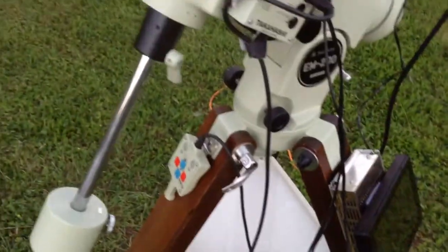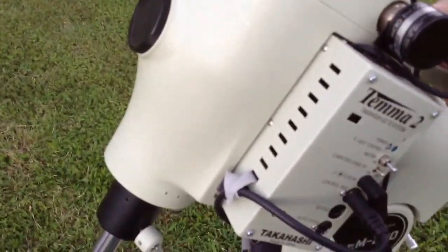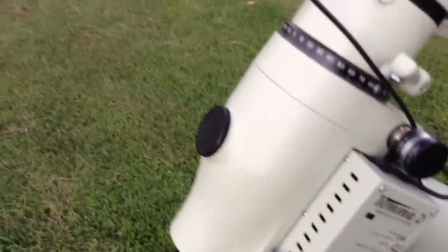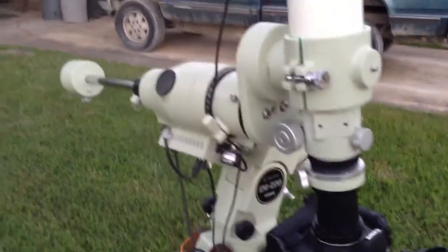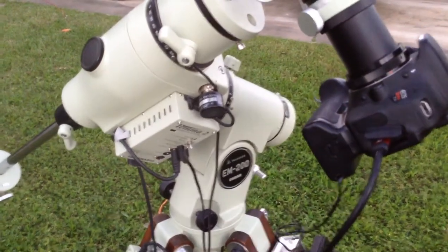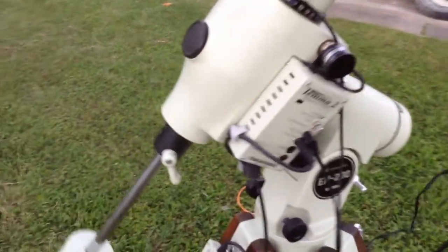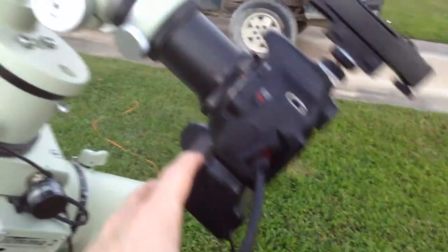There's my hand controller, and as you guys can see, this mount is balanced really well. So I'm not going to have too many problems with it. It's just about as balanced as it's going to get.